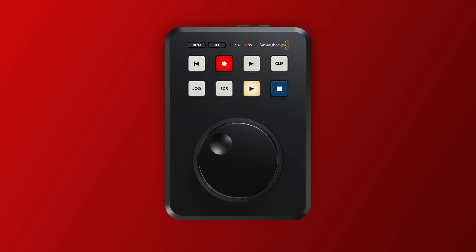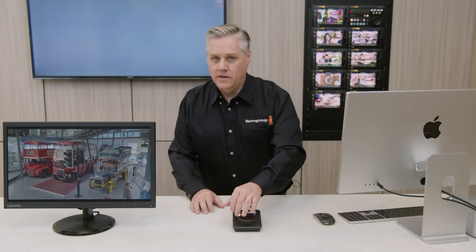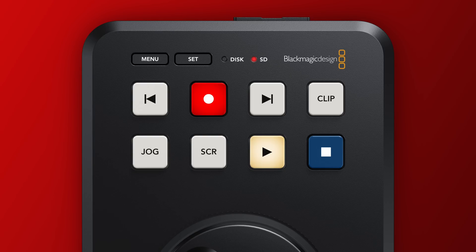The beauty of this thing really lies in the transport controls of the device itself. On the front, you've got a really large jog wheel, which you can use to navigate between clips and also jog and scrub through the clips themselves. You've also got these very large transport buttons for the actual skip, play, and back buttons. At the top of the device there is a menu and a set button, and they're actually recessed into the device — something I felt was really cleverly done by the Blackmagic team.